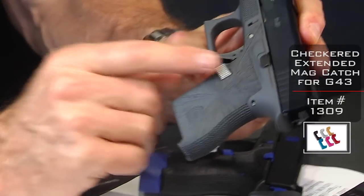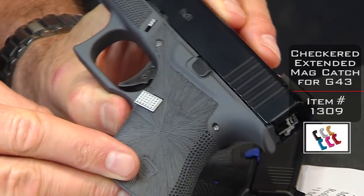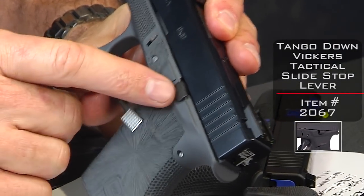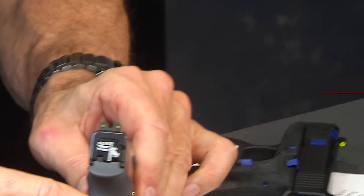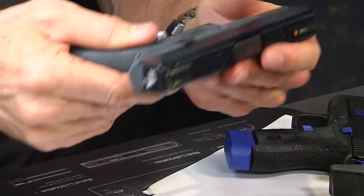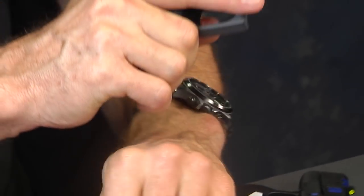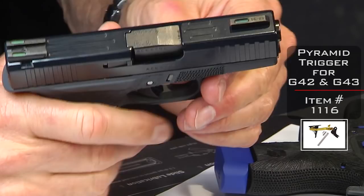This gun also includes extended controls. The extended magazine release button is our checkered design — kind of like a little diamond, a little jewelry piece — and it's silver. We also have a silver extended slide lock, also known as the takedown lever, and the extended slide stop, which is the slide release. There's also a custom slide cover plate. The Glock knuckle cut is there as well, smoothed off to give you a better grip up on top. Of course we also have our pyramid trigger installed — black and black — for better accuracy and speed.